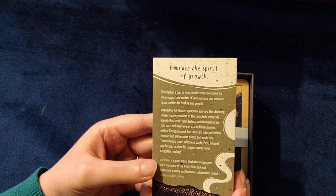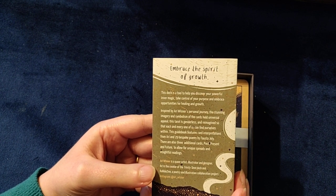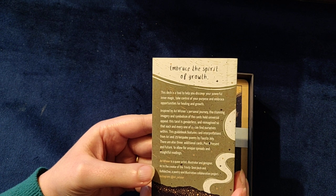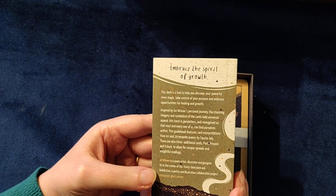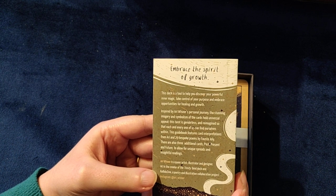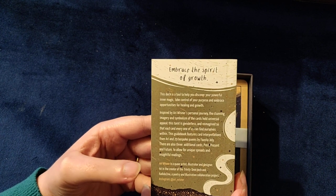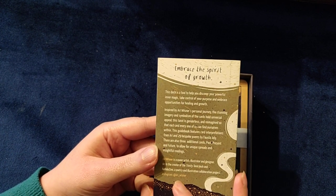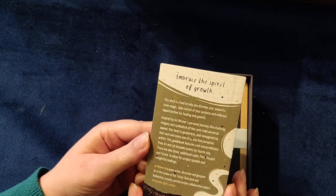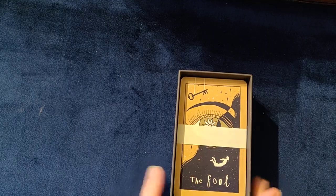It says here: Arie Wisner is a queer artist, illustrator, and designer. They are the creator of the Trinity Tarot deck and Collide Design, a poetry and illustration collaboration project. You can find them at arie_wisner on Instagram, so do follow them as well.